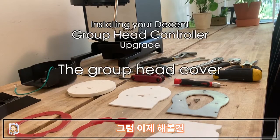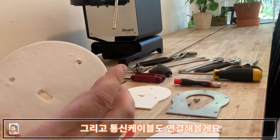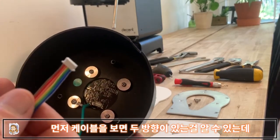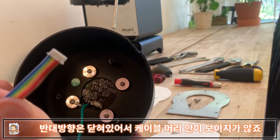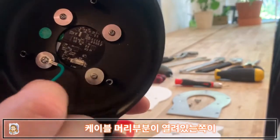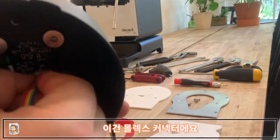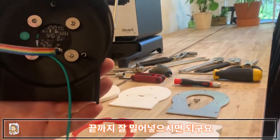Next we'll start with the GHC, the first piece of insulation, and the communications cable. Notice the cable has two sides — one side is open where you can see the crimps inside, and the other side is closed. On the connector on the GHC there's also an open side and a closed side. The open side of the cable goes on the open side of the connector. Push it straight in — it's a Molex connector and it should seat and click slightly when fully seated.